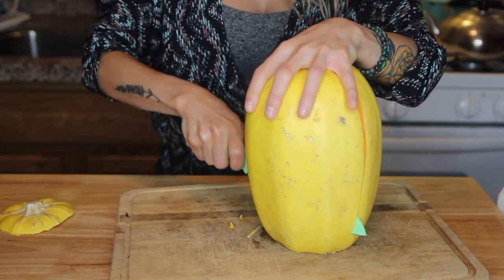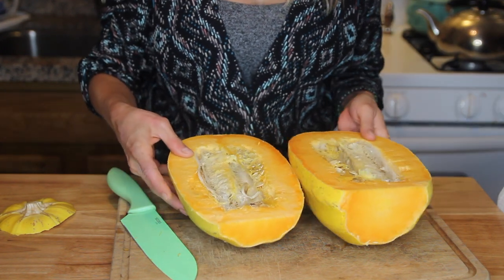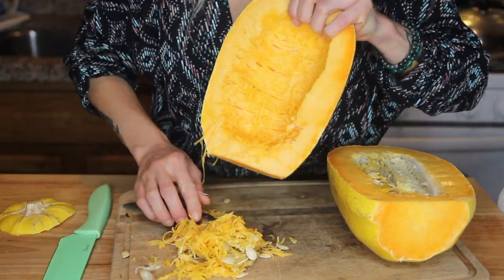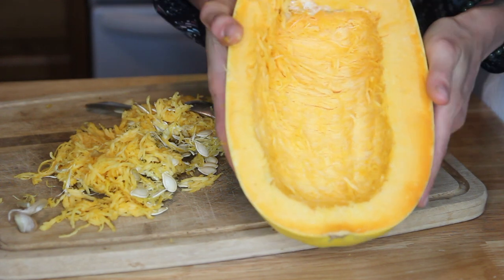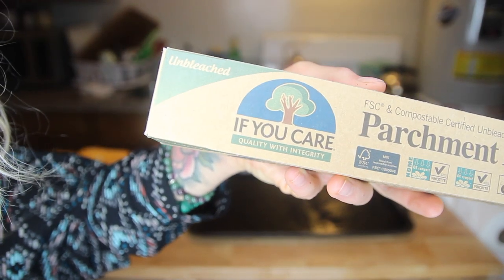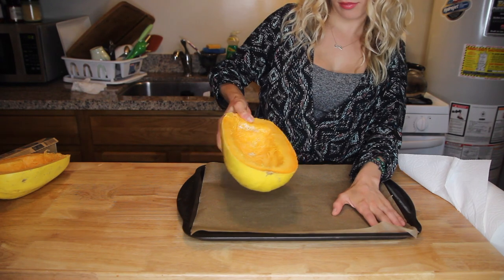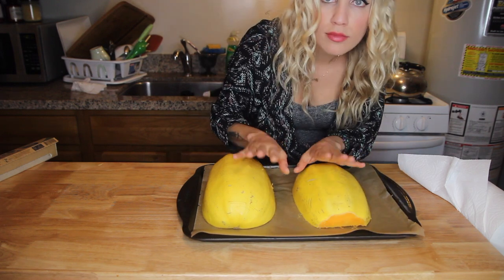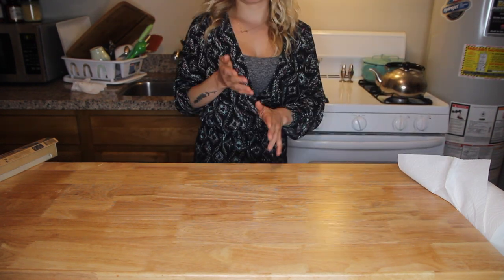When you open up a spaghetti squash you'll notice a bunch of seeds and fiber — make sure to scoop that out before baking. If you'd like to save the seeds, you can roast those separately; don't throw them away because they're really good. I grabbed some parchment paper, laid it down, and placed the squash halves face down — if you don't have parchment paper that's fine, but it makes cleanup way easier. I threw the squash in the oven at 350°F for about 30 minutes and prepared my sauce.